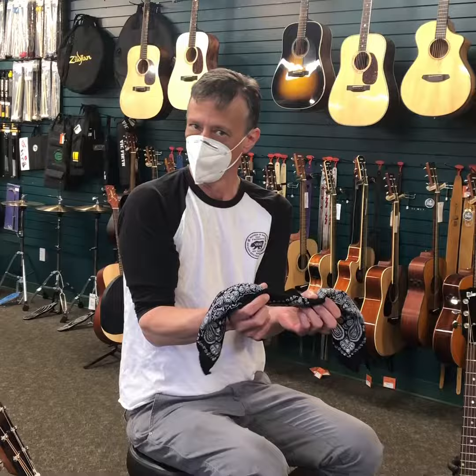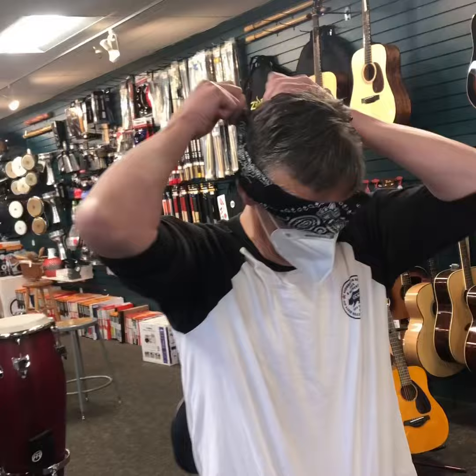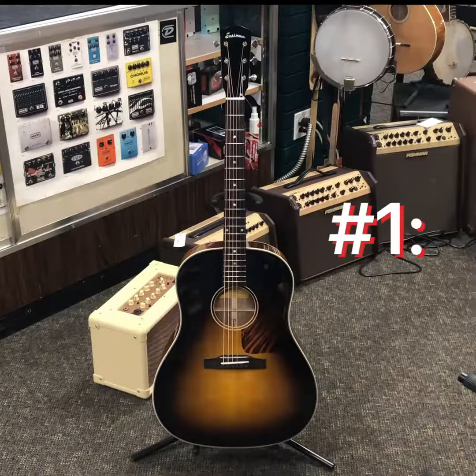Welp, it's time for the blindfold. Let's do this thing.